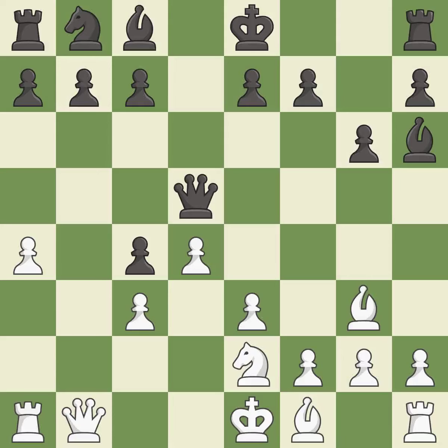Balanced — neither player ever had an advantage. That game was pretty competitive. White played the opening well, but black was on another level. Both players navigated the middle game well.